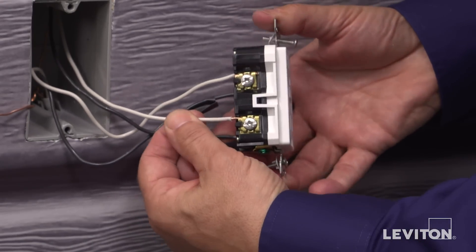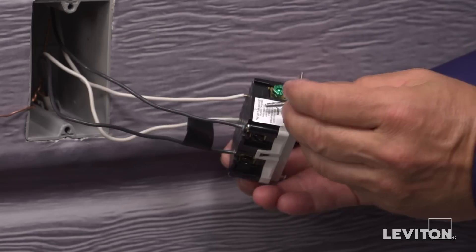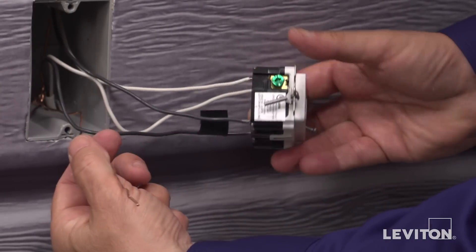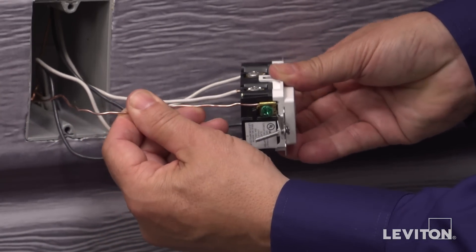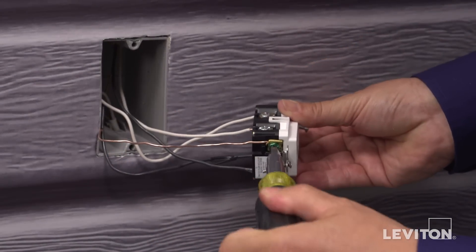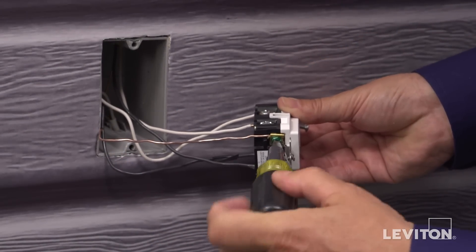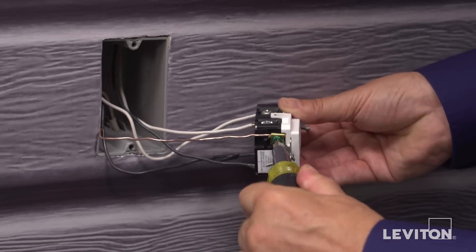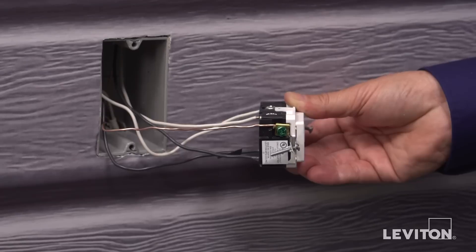The last step is to terminate the ground wire, which is the green or bare copper wire. Ground screws are always hexagonal in shape and colored green. Use a screwdriver and rotate the terminal screw clockwise to tighten the conductor portion under the clamp. Give a tug afterwards to assure the wire is securely terminated.